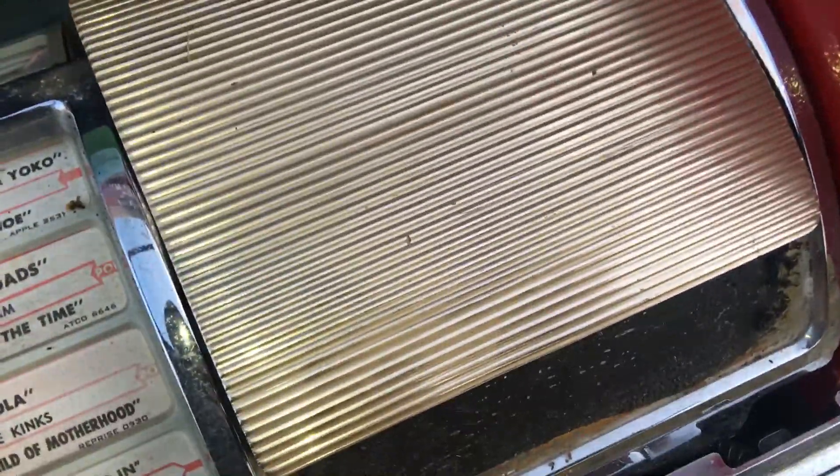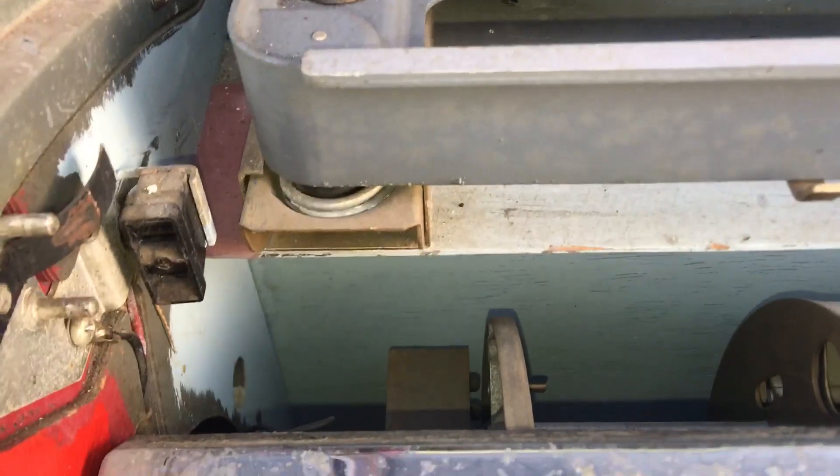Everything's nice in here. This part is loose here — you can sort of see that gold part, it needs to get glued on. It's missing the 200 selections in the middle there. It's missing that part.